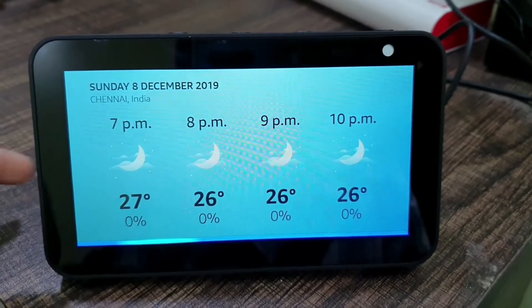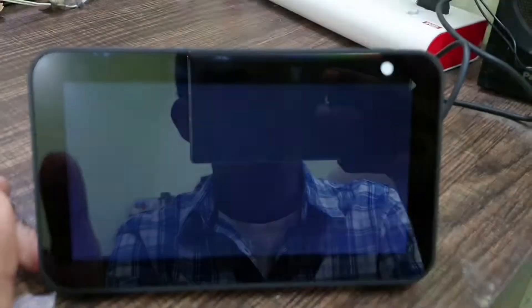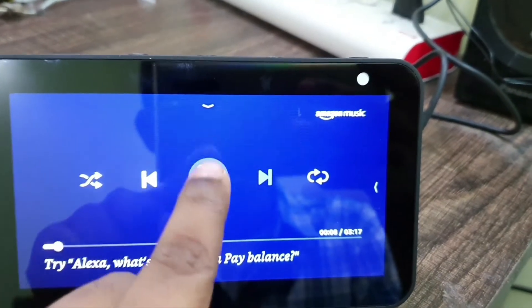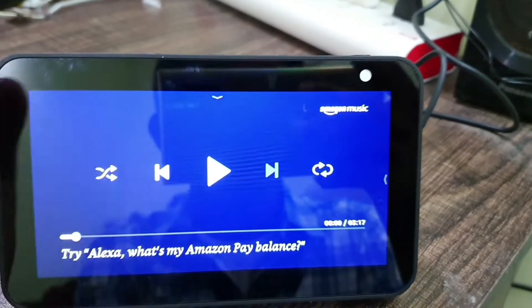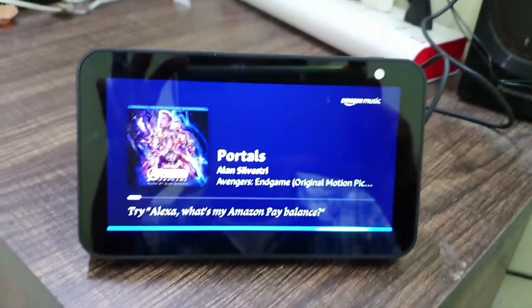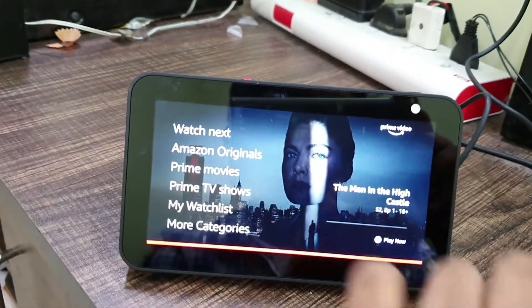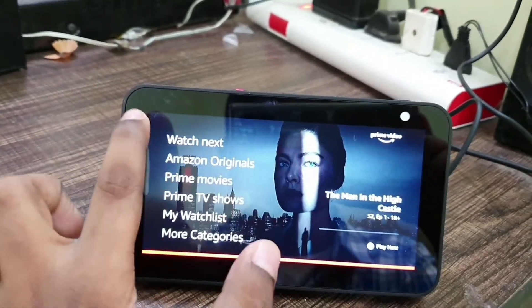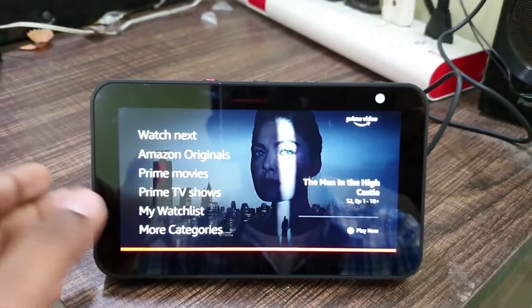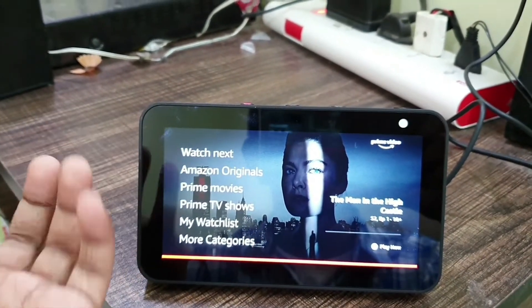You can also play music. Alexa, play Portals. Portals by Alan Silvestri starting now on Amazon Music. It shows you the album art and track info. You can access playback options by touch here. If you're using a voice-only Alexa device like Echo Dot or Echo Plus, you cannot access playback by touch — you have to tell Alexa to play, pause, forward, or backward.